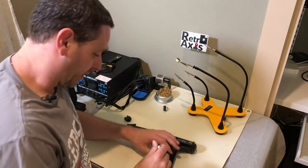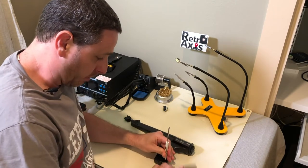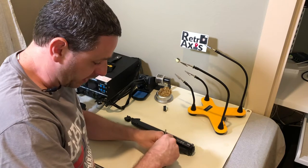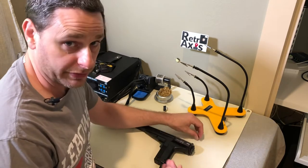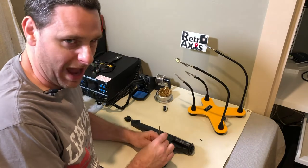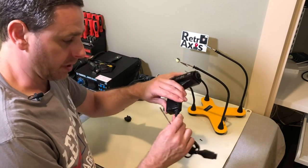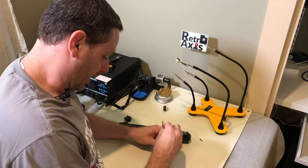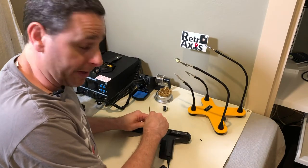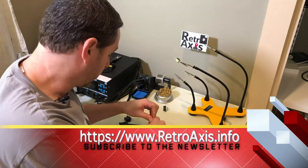I'm going to begin by taking apart this light phaser and seeing what parts are of use. What I really want is the cable — it's got a nice little boot on it. If I can salvage that and use the wiring appropriately, I'd like to build a little breakout box or some sort of nice wrapper around the connectors so it's not just exposed wiring. If I like the way it comes out, I'll likely do a 3D print and put all those files and information up on retroaxis.info.